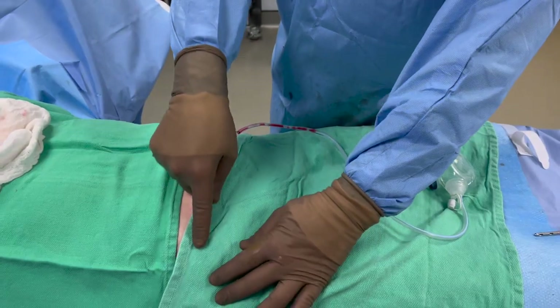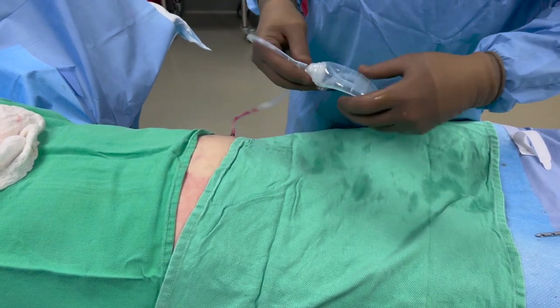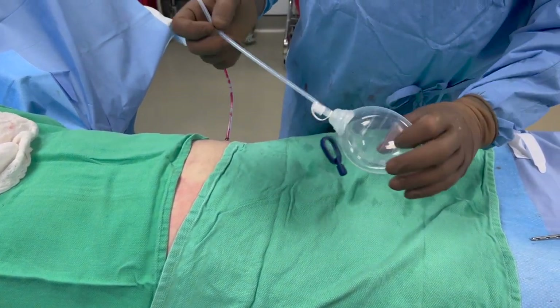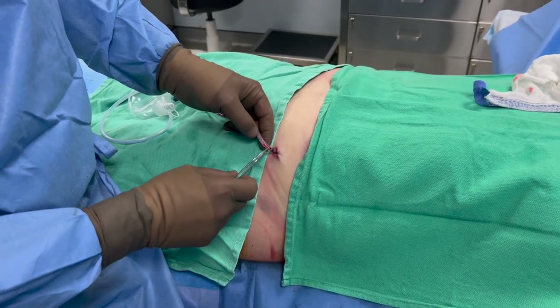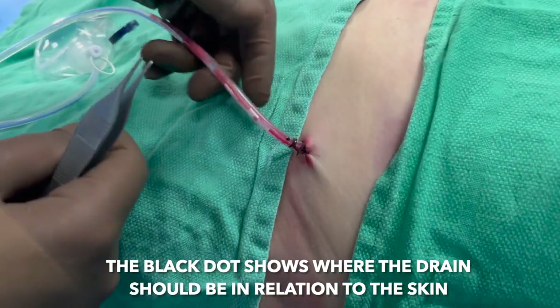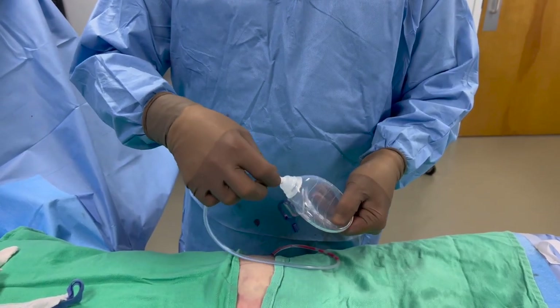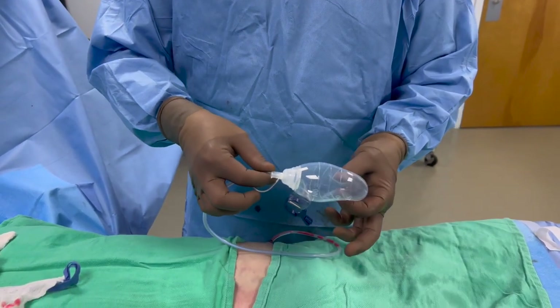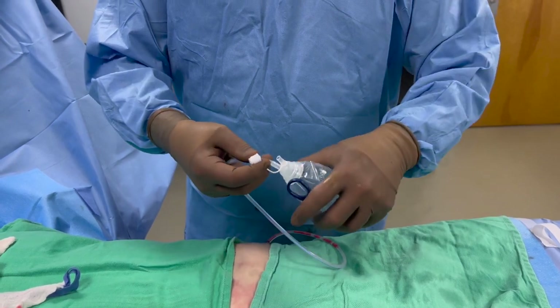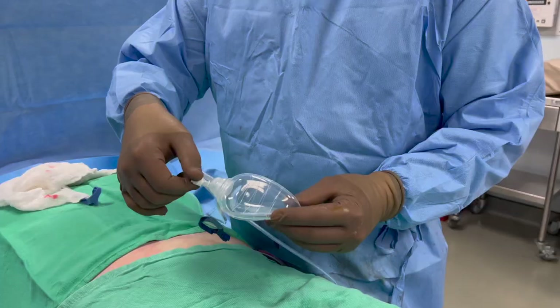Now let's take a peek at what the drain really looks like when we use it on patients — come inside my OR. This is the part of the drain that's under the skin, and then it comes out of the skin; the fluid goes through the tube and is collected in the bulb. If you look closely, you'll see a black dot — that dot tells you where the drain should be coming out of the skin, so keep an eye on it to make sure the drain hasn't been pulled out. Squeeze the bulb, put the cap back on, and when the bulb is collapsed the suction is working and the drain is good to go.